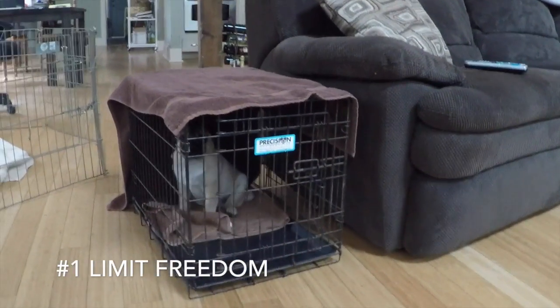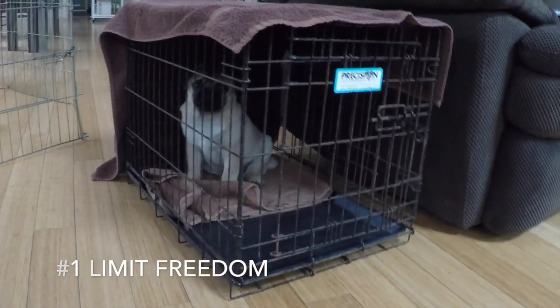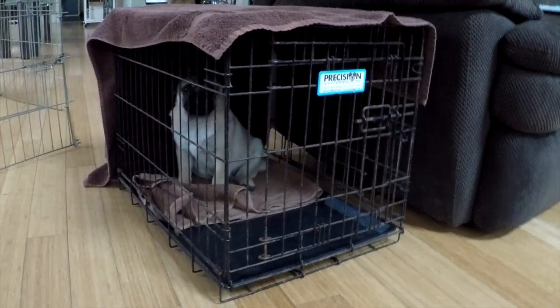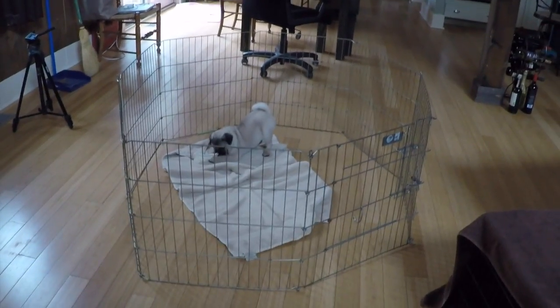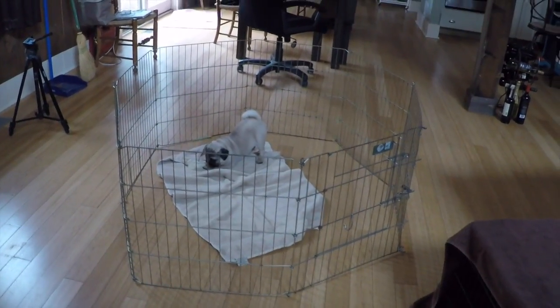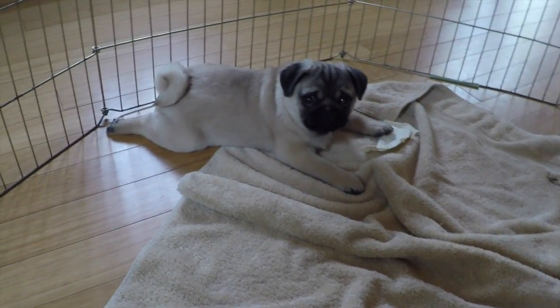Here are a few quick training tips for Chuck Norris. The first thing with a puppy this age is I'm going to limit the amount of freedom they have. So that means when they're in the house with me they're either going to be in their own crate, they're going to be in a little play pen or exercise pen, or they're going to be on a leash in the house.